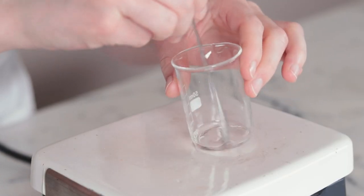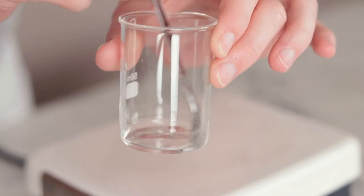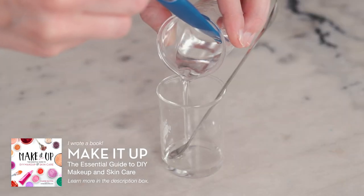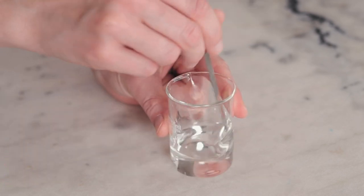Once the salicylic acid has dissolved and you have a completely clear solution, we are ready to add the last three ingredients. Pour the olive squalane, tocopherol acetate, and bisabolol into your salicylic acid solution, stir to combine, and that is it.